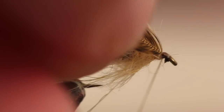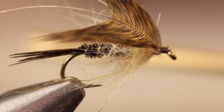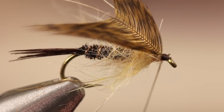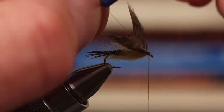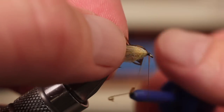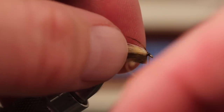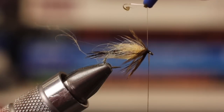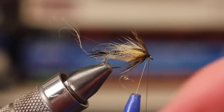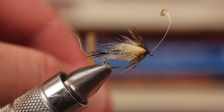Secure the feather to the hook with a few tight wraps. With your hackle pliers, get hold of the stem and then take your thumb and index finger and fold the fibers rearward. Take wraps, pulling the fibers back as you go. Finally, secure the stem to the shank, then snip the stem off close.